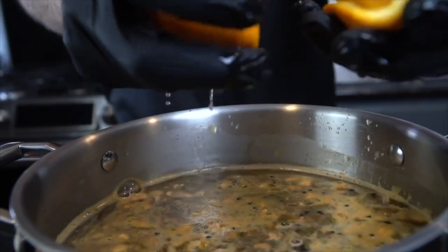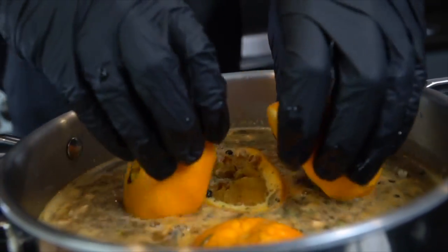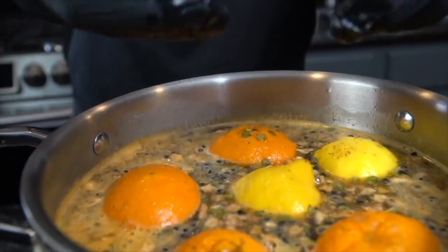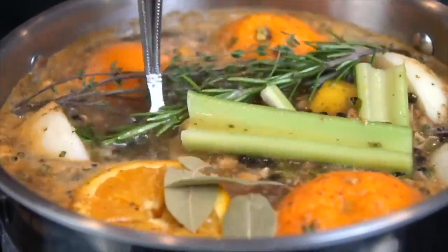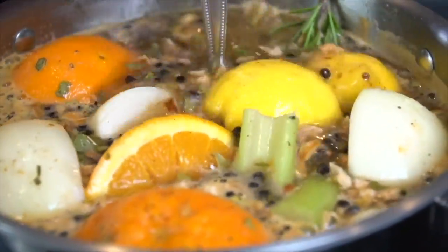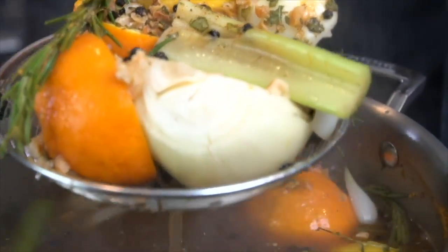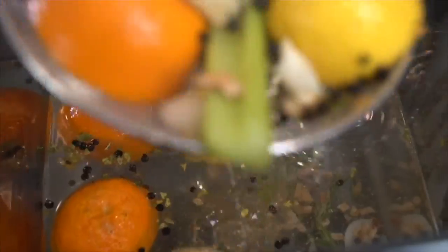Now it's time to bring the citrus to the party. We're going to squeeze in the juice of two fresh oranges and then the juice of a lemon. Then we're throwing in two onions, a couple stalks of celery, some herbs — rosemary, thyme, a few bay leaves. Tons of flavor in this brine. Bring it up to a boil, then kill the heat. We just need to boil long enough for the seasonings to dissolve — maybe 15 to 30 minutes — then fish everything out.